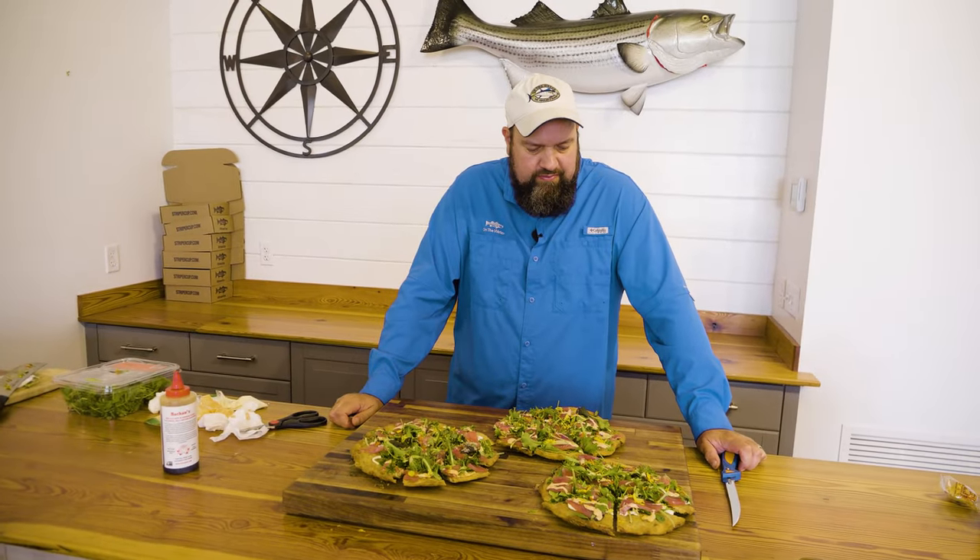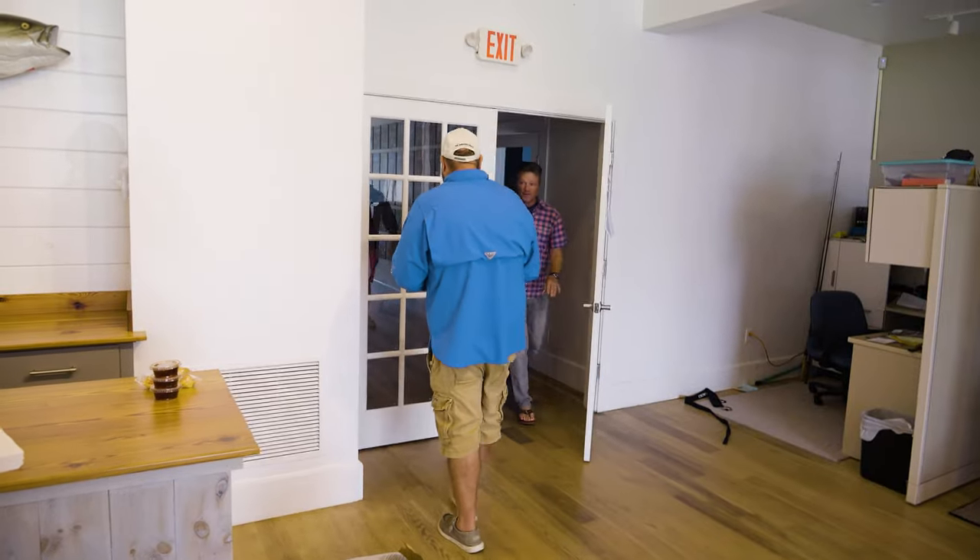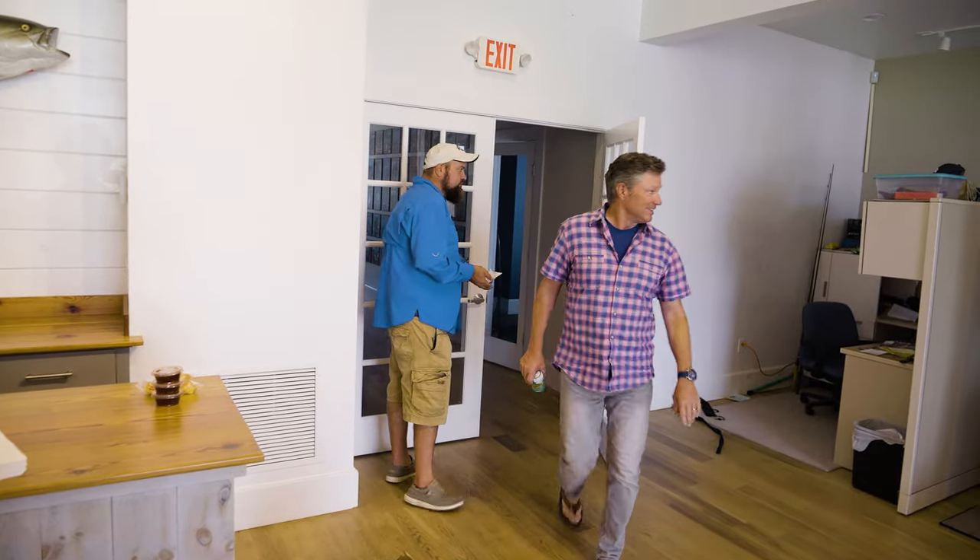All right boys, come and get them! How is it? Good? Extra crispy crust today.